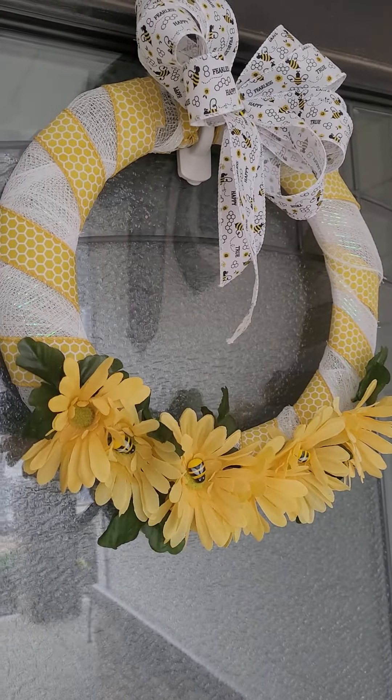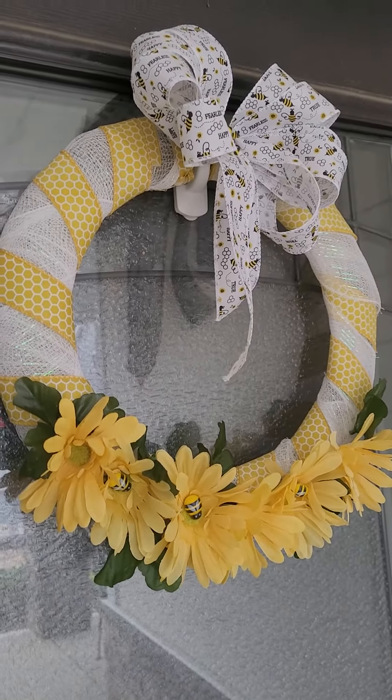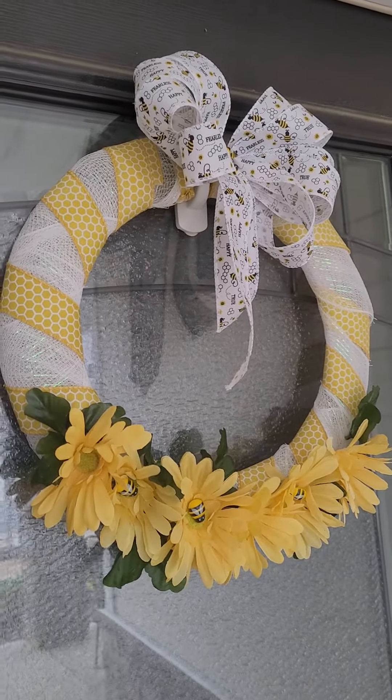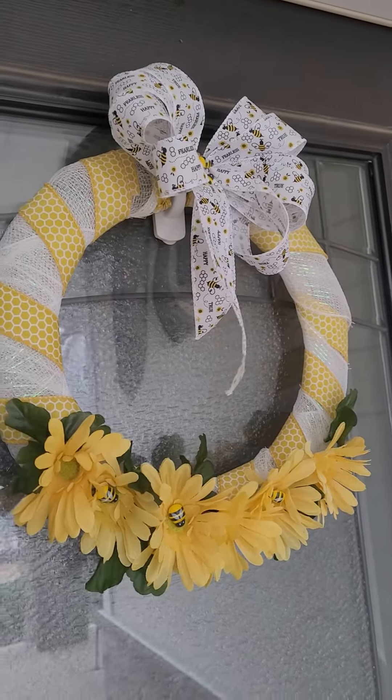Hello crafty friends, I hope this finds you well! I just wanted to share with you the spring wreath that I created. Everything I used came from the Dollar Tree and I went with a bee theme.